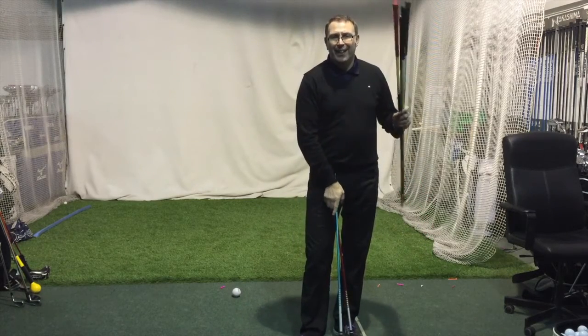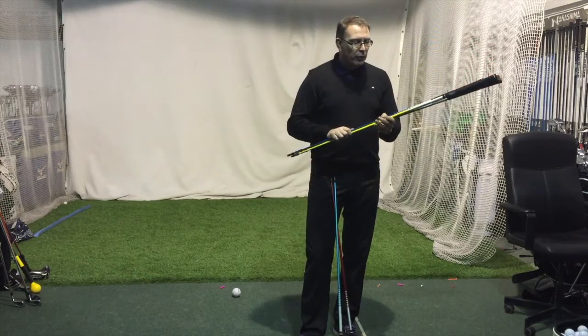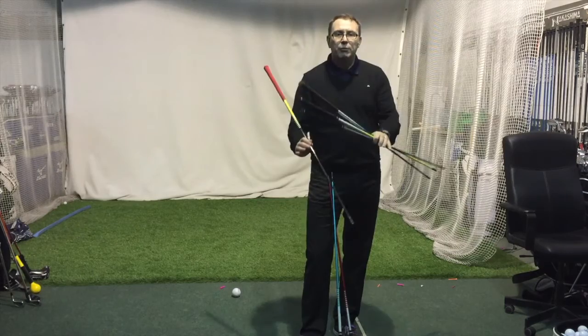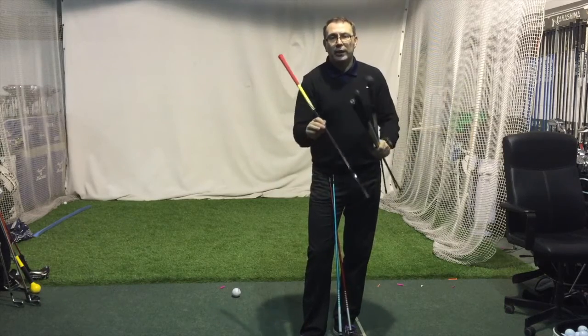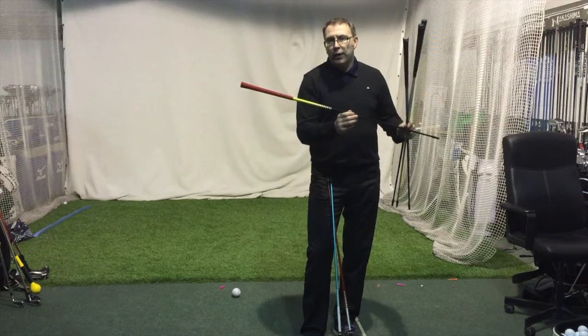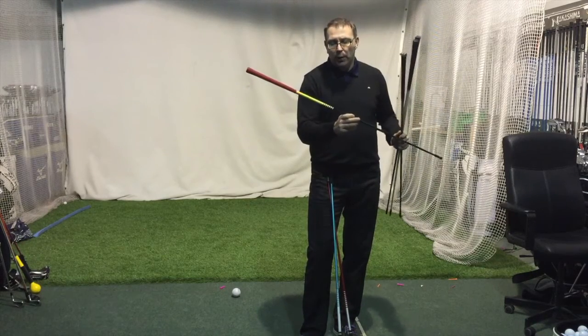To give you an overview of where that sits in the range — going from spinniest, launchiest shaft first — I'm disregarding the DI and DJ because they've been around for a while. Those are the orangey-coloured shafts, high launch, low spin. We've known them for years; it's what Tiger has been playing for a little while.